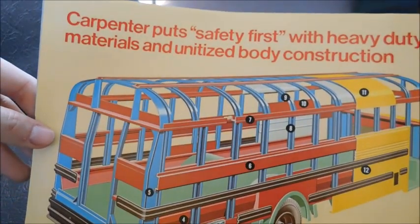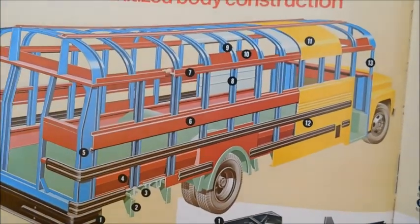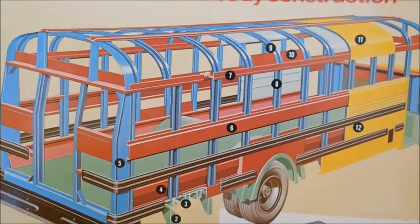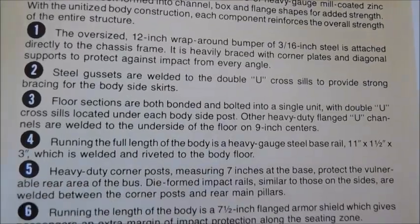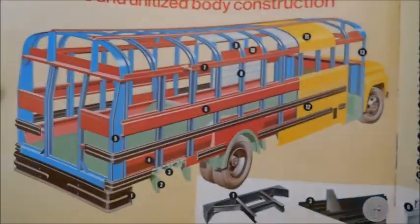Carpenter puts safety first with heavy-duty materials and unitized body construction. So this diagram, you guys have seen it before — it's almost in all the Carpenter sales brochures I've reviewed. It just shows you the different gauges of steel and then the different features of the body, and then the different points to go along with the actual diagram.